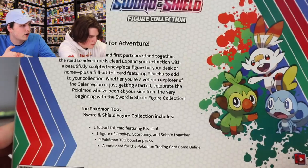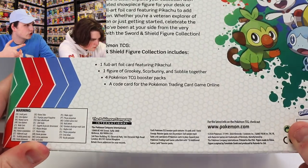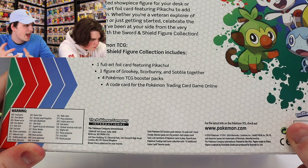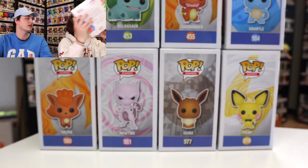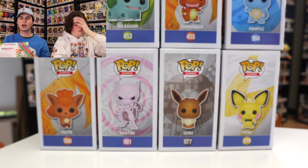I'm super excited about that promo card because of how nice that looks. I love the art on that. This comes with one full art foil card featuring Pikachu, one figure of Grookey, Scorbunny, and Sobble together, and four Pokémon TCG booster packs as well as a code card, which we'll be giving you guys, of course. So let's actually pop this open and open up some packs.